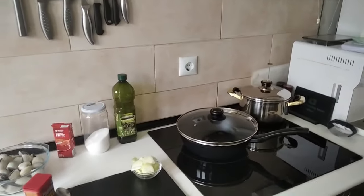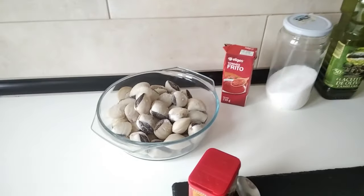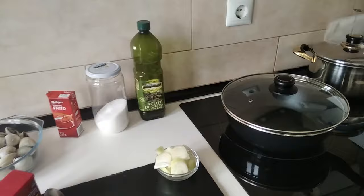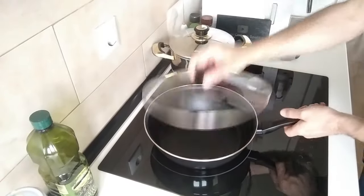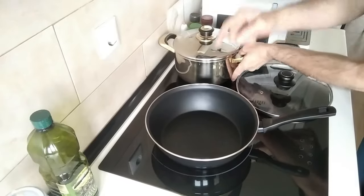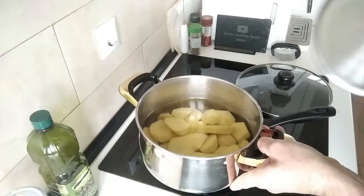Hello and welcome to Home Cooking Spain. Today's lunch will be clams in fried tomato sauce, so let's begin. I've got my pan here — and by the way, we're going to be eating these with Galician style boiled potatoes.